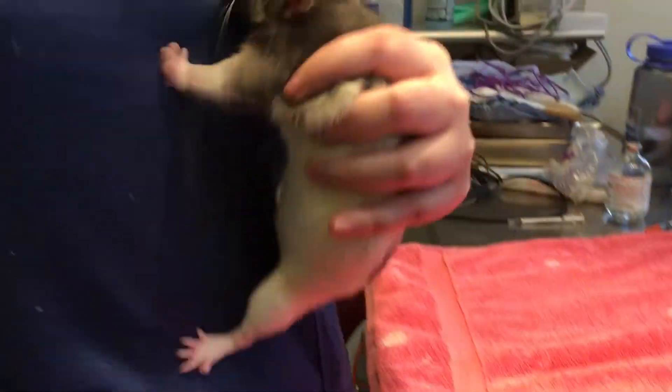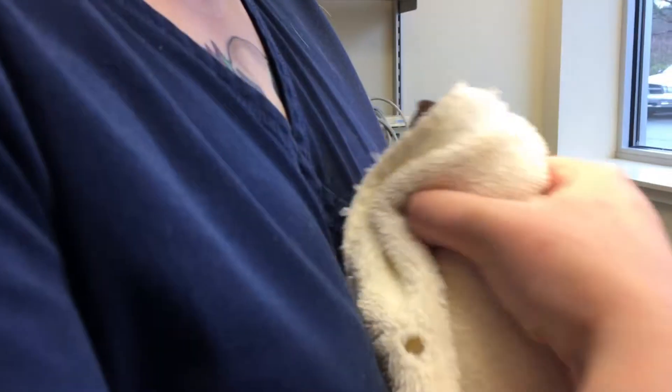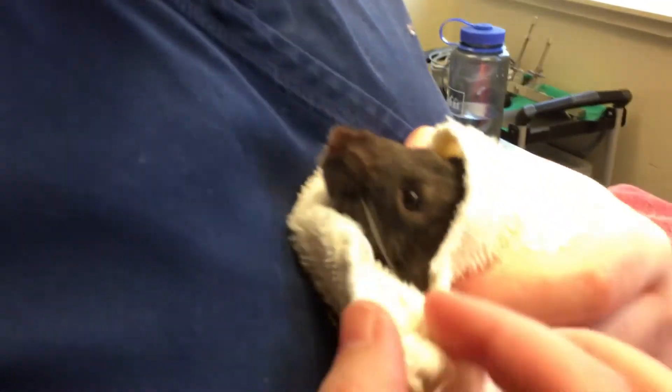So we can pick him up. We can just wrap him in the towel gently. There we go. And we'll gently hold around the head.